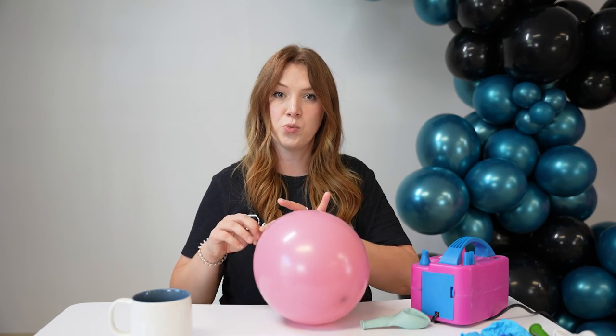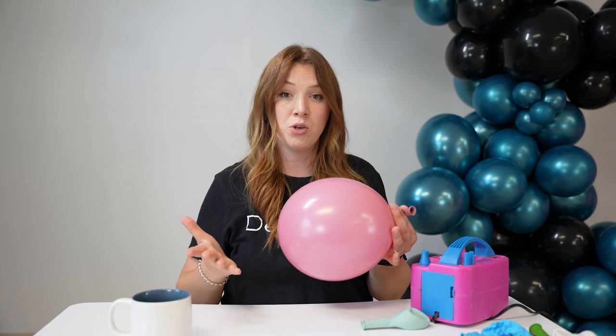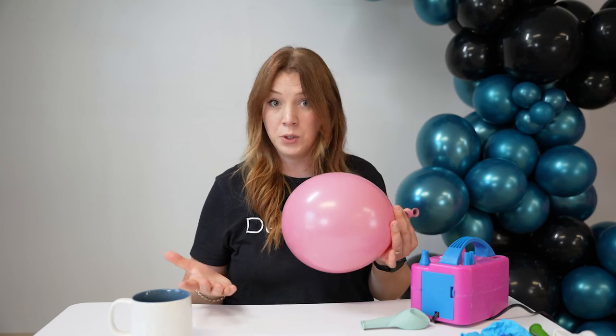Let's take a look at an example. This balloon is a thicker balloon and it's harder to work with. Even when you're tying them, it doesn't have as much stretching capacity. This is the 11-inch balloon — it hasn't been inflated to full capacity and it's already hard. So you already know it will be a lot harder to work with when you're creating your balloon garland.